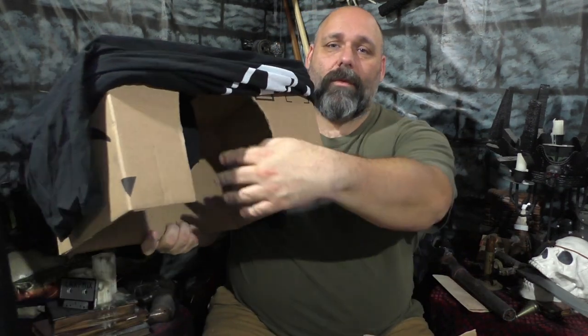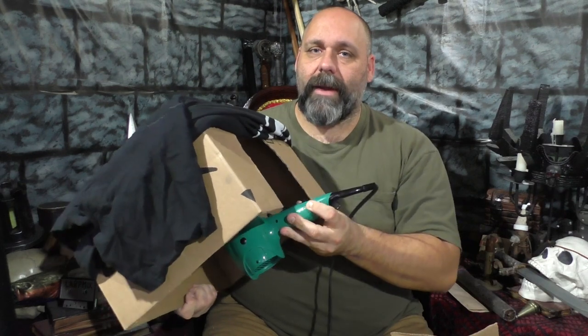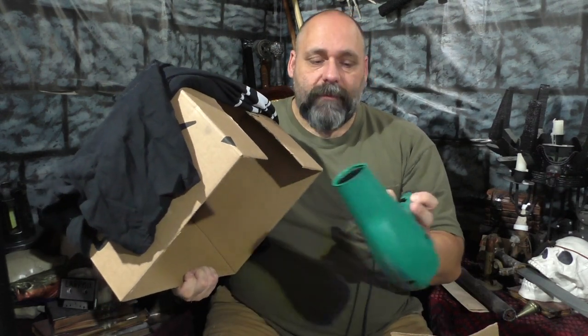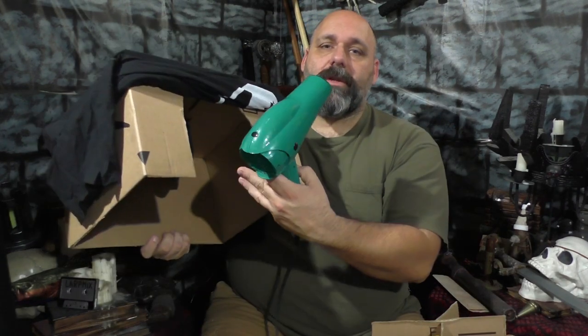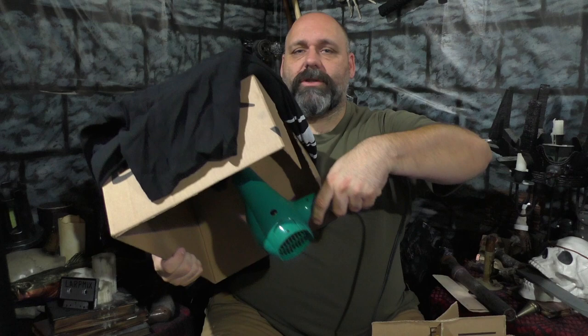As long as you own a hairdryer and have a ping-pong ball, this project is still essentially free. Now that we have this little device set up, we can put everything together and test it out. Take the hairdryer, stick it in through the train tunnel, plug it into the water bottle, make sure the support structure holds it upright, then pull the t-shirt down over it. You can reach in through the hole in the back to turn the hairdryer on and off so it's not running all the time before players arrive.